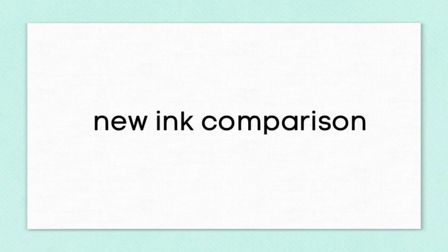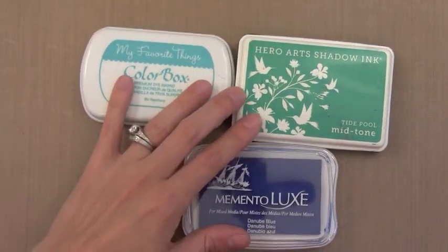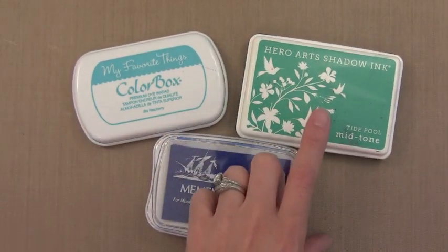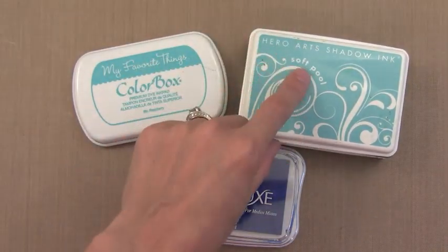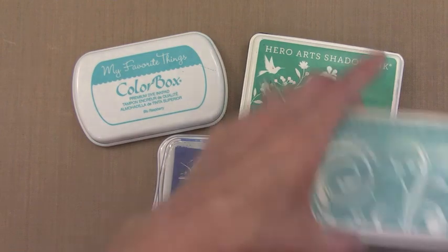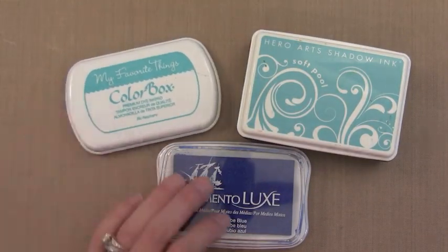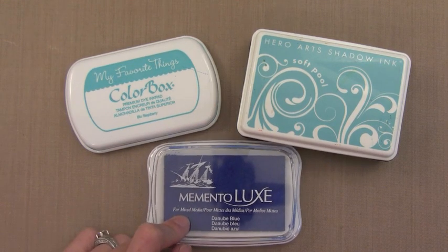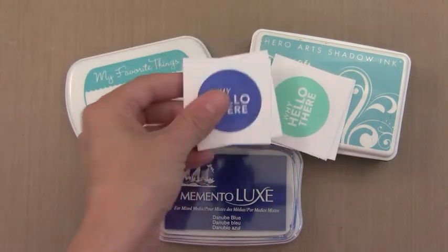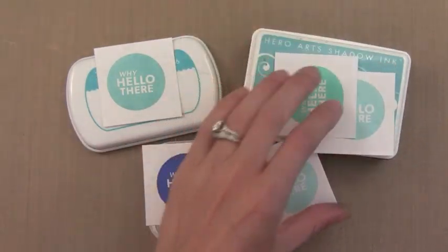Now these are just the newer inks. I don't include my favorite ink which is the Distress Ink, which is great for techniques. But instead I'm just including these three inks because a lot of people have questions on how they compare. The first is Hero Arts Shadow Inks, which is a dye ink. Now this has been out for a while, but lately they've been releasing a lot of great colors, so I'm considering it newer. Another ink is the My Favorite Things Color Box Dye Ink, which you can only get on their website. Then the bottom one is the newest, which is the Memento Luxe Pigment Ink — the only pigment I'm considering here.